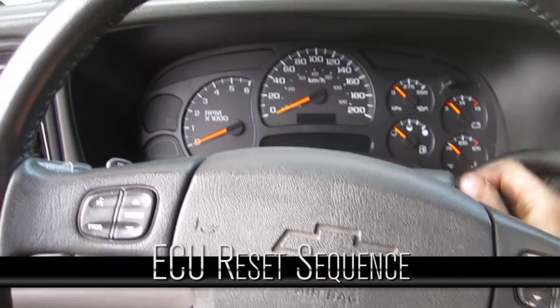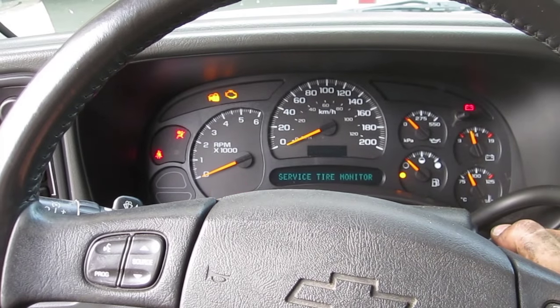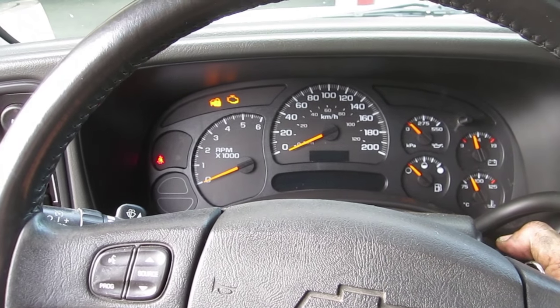Now the ECU is in the truck. We can see that everything is normal when you first turn the key on, but it will not start.